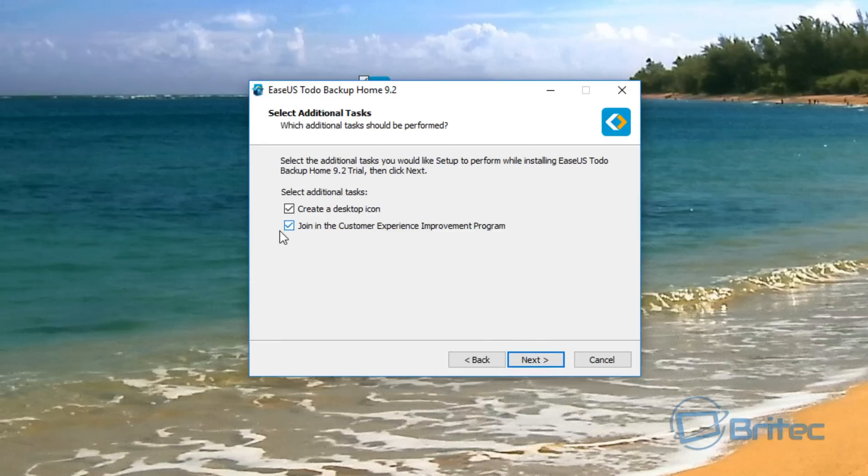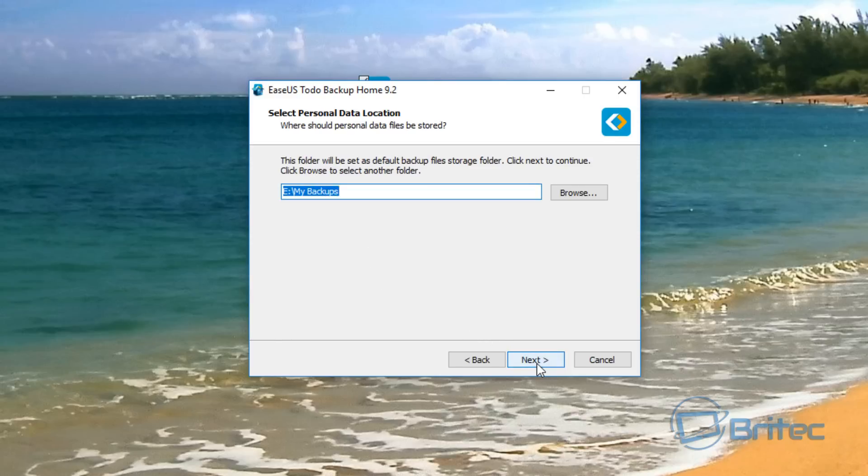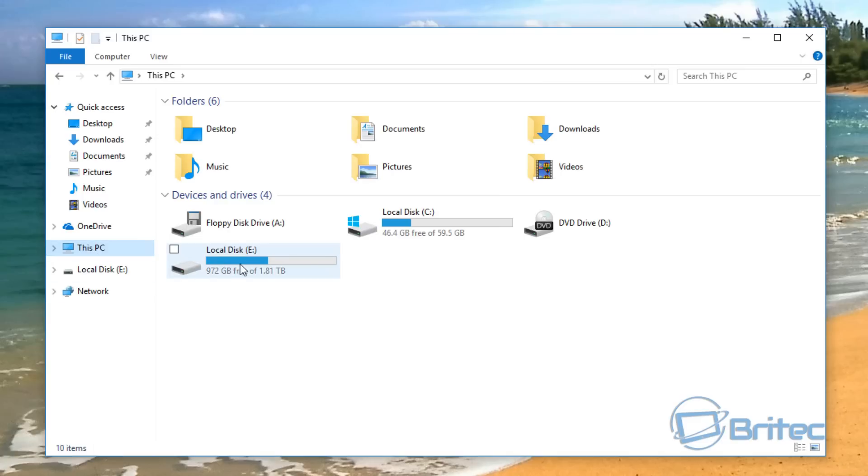We're going to accept the license agreement. You can untick the option to join their customer experience improvement program if you want — I'm just going to remove that for now and click Next. It then wants to set a default backup folder location. It's trying to put this on my external drive, and I already have a location for this so I'm going to put it into that location.